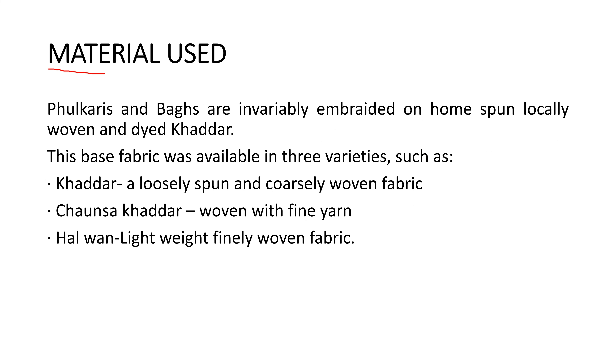Now let's see what material is used in phulkari. Phulkari and baghs are invariably embroidered on home-spun, locally woven and dyed khaddar. This embroidery is mainly made on khaddar, which is home-spun and locally available.